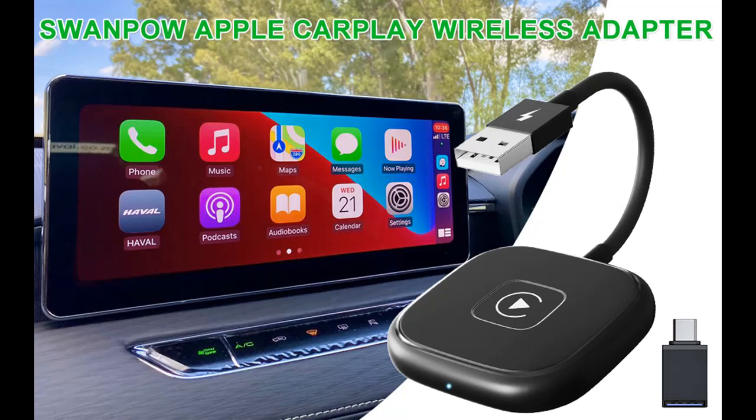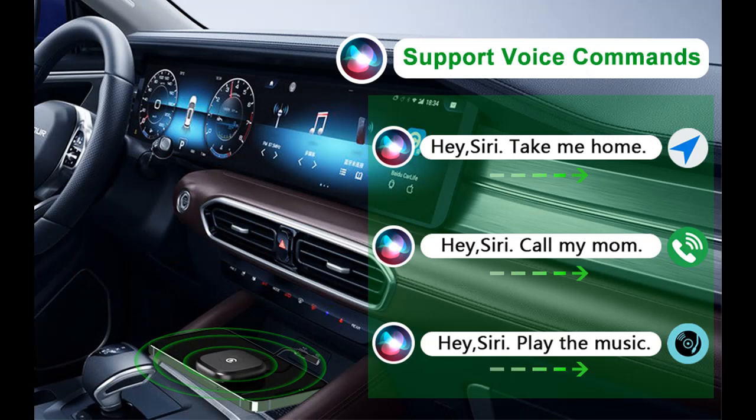Highlight features and overview summary for the Swampow Apple CarPlay Wireless Adapter 2023. This is a support online upgrade, plug and play, low power wireless CarPlay adapter — a smart dongle featuring 5.8 GHz Wi-Fi and 5.0 Bluetooth for iPhone iOS.